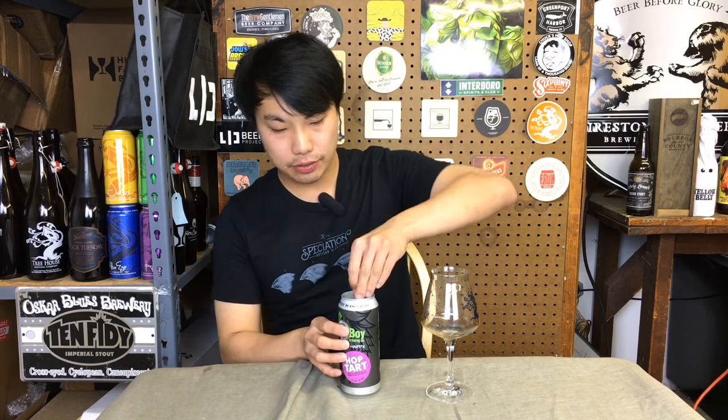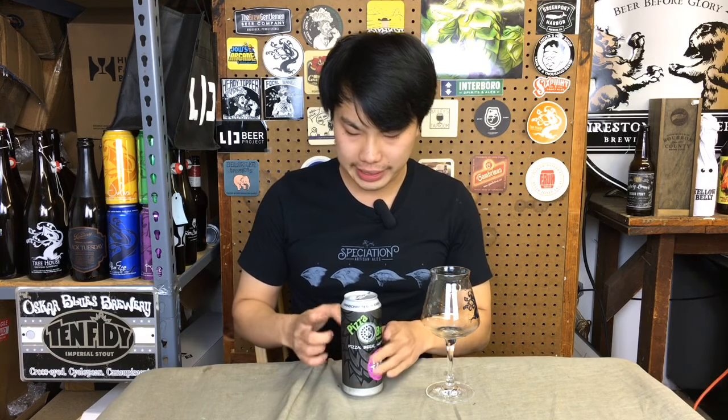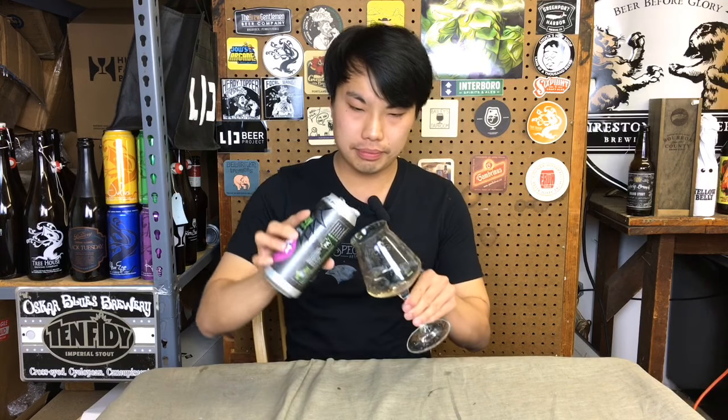Hey there, so today we have another review, and this is a beer courtesy of Jeff. This is from Pizza Boy and this is Hop Tart IPA — or at least it says IPA — but it is a sour ale fermented on grapes and dry hopped. 6%.